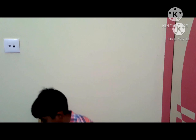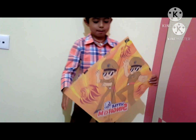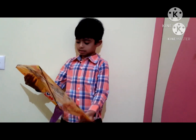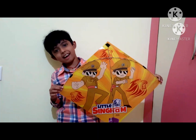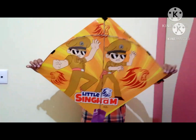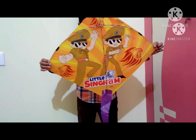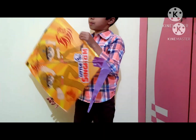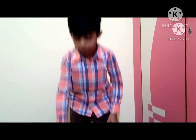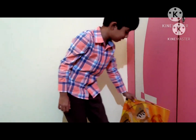The first kite is the one I picked up, which is called 'little sinkum', which means little tiger. Here it is — it's a very big kite! It's not really made of paper; it's made of plastic covers or something like that.